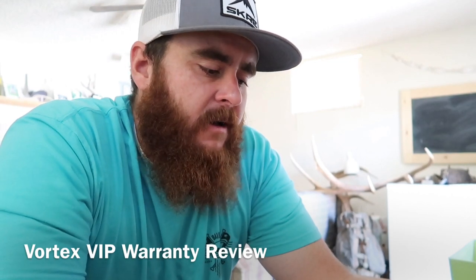Guys, what's going on? Today I'm going to be doing something a little bit different. I'm going to be doing a review of the Vortex Optics VIP warranty. A lot of guys run Vortex because of the price point and because they say the warranty is super easy to use and super easy to do. I've never personally used the warranty — I've never had to until now.